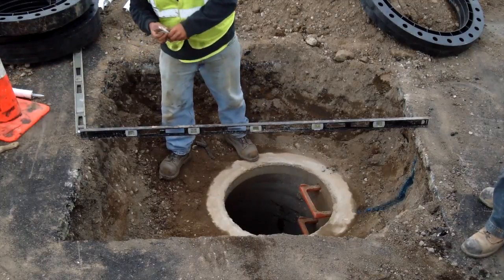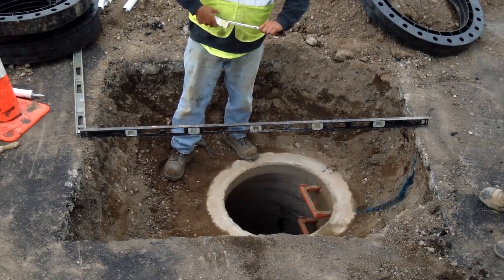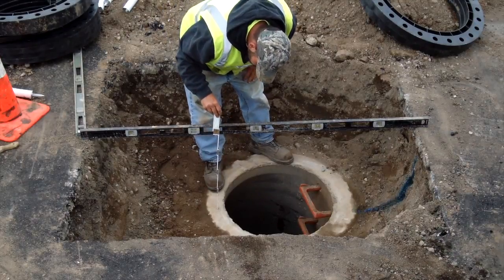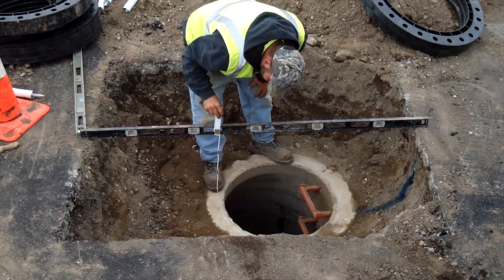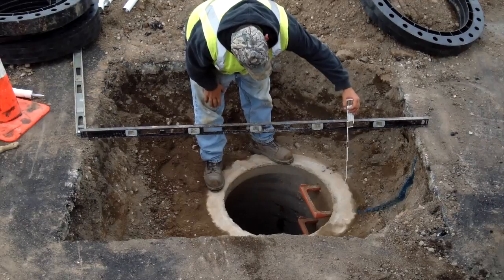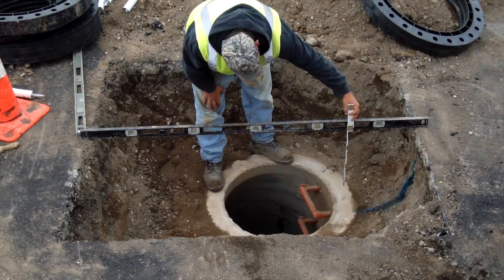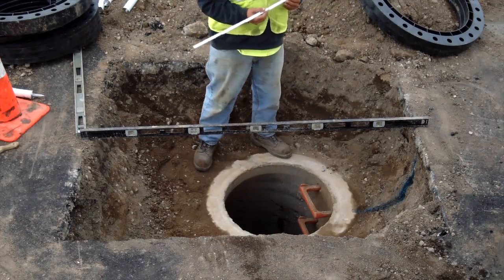With the installation area now clean, measure the distance from the cone or top slab to the projected finish grade. When making this measurement, be sure to deduct the distance or height of the cover frame. Determine the net buildup of rings necessary to come within a quarter inch of the grade with the cover frame in place.